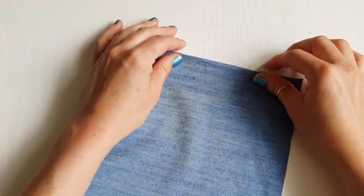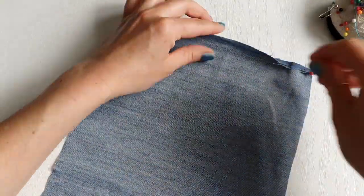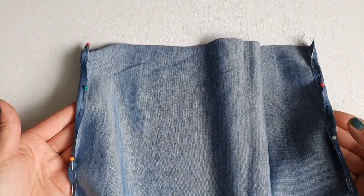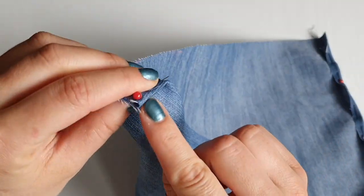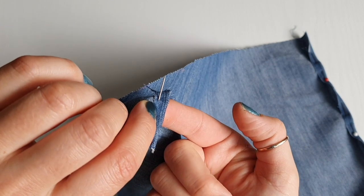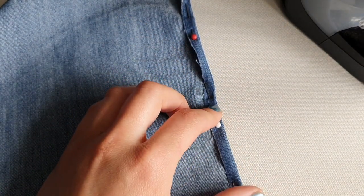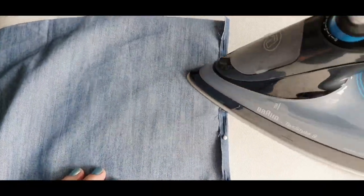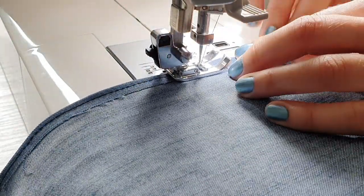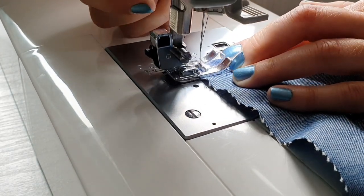For this side, we will fold both sides in by half a centimeter, just once. Once you have it ready, we are going to do top stitching about three millimeters from the edge so we catch it completely. Before you do the top stitch, press the fabric first. We are going to do this on both sides — top stitching three millimeters from the edge.